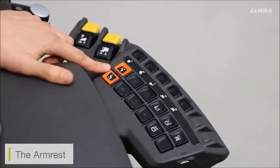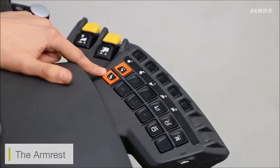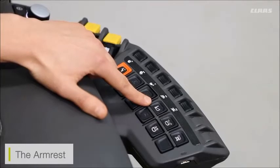Coming to the back, we have our gear selection. On Lexion we no longer have to stamp on the brakes to change gear — all we have to do is make sure the machine is in neutral and then press either up or down depending on the gear we want to select.